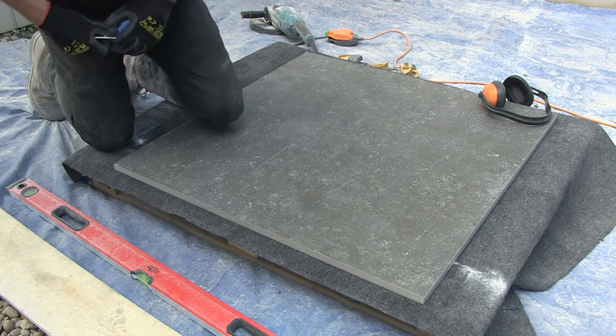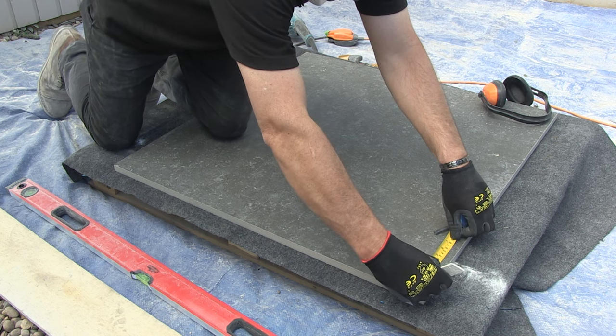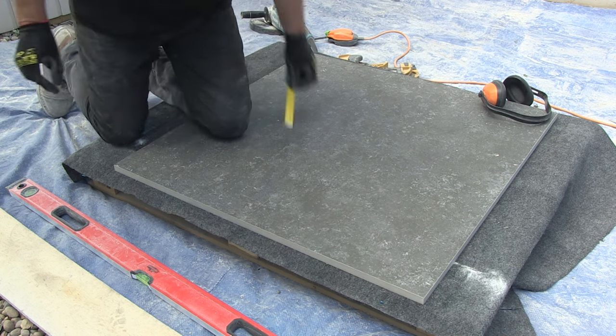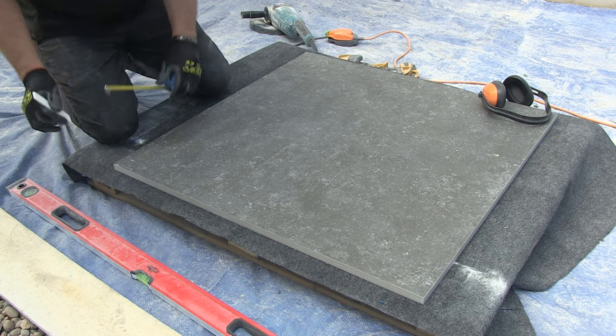On this how-to cut pavestone porcelain paving video, I'm going to demonstrate how to cut a narrow 40 millimetre strip off the edge using a nine inch electric grinder that's fitted with a porcelain blade.